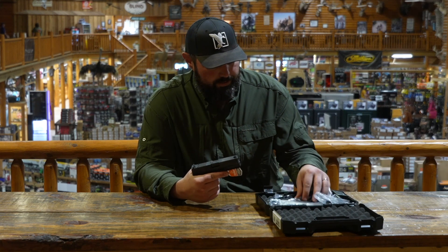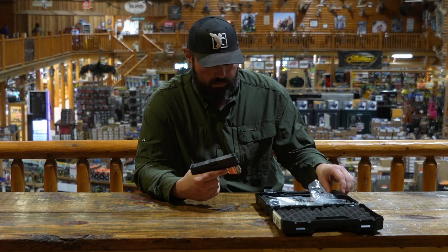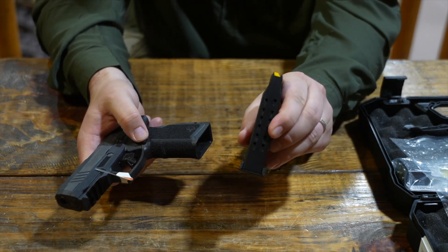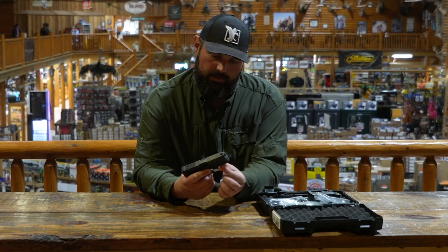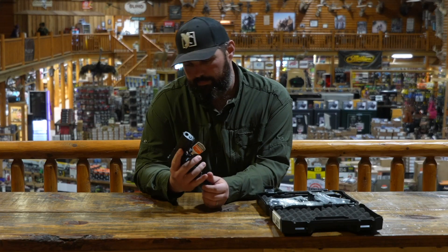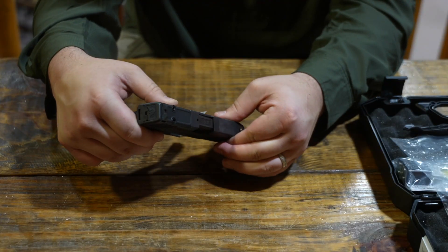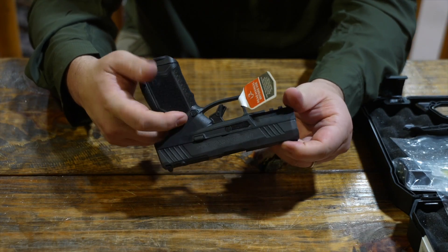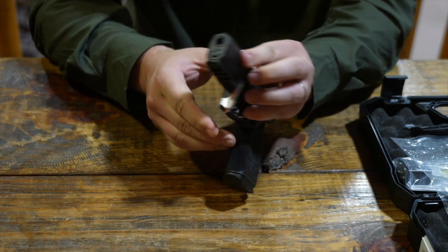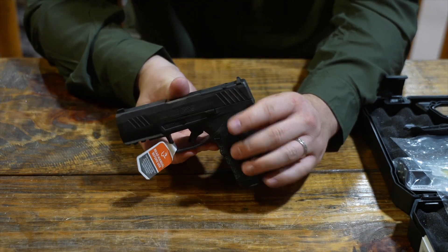Comes with adjustable back straps — two different ones — comes with two 15-round magazines, and it's optic-ready. Underneath, you can mount a rail or a laser to it. The extra barrel length should give it a little more accuracy, a little less muzzle rise, and we're excited to get to the range and check it out, so stay tuned for a full-fledged range review after we run some rounds through it.